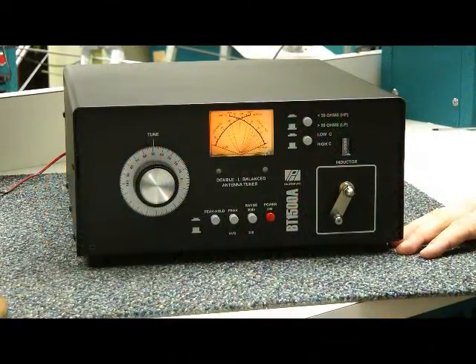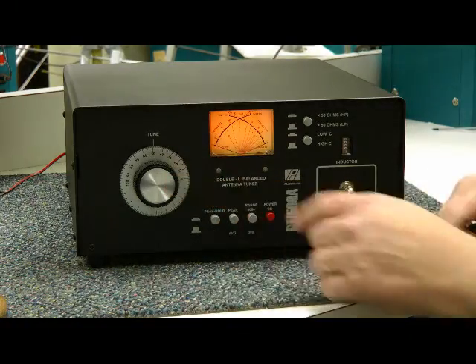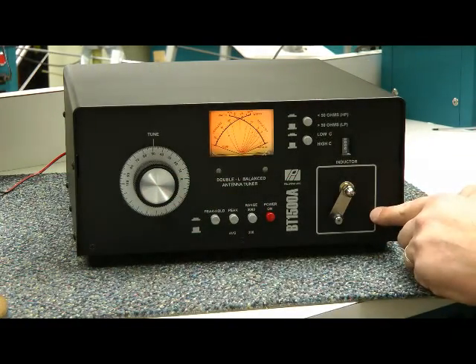Now this is a double L tuner. Two controls: the capacitor and the roller inductor.